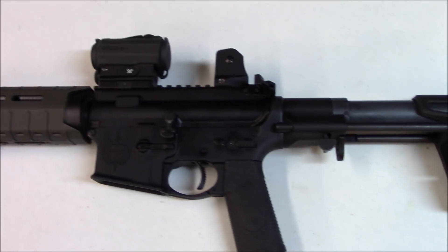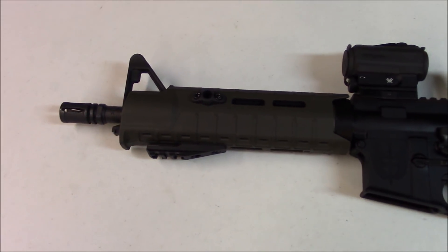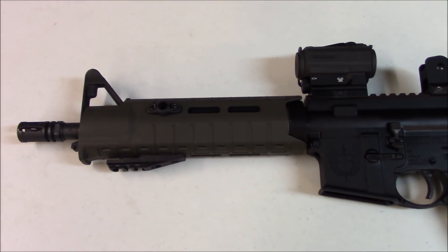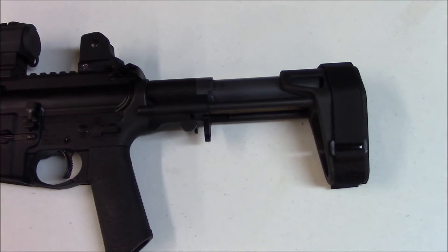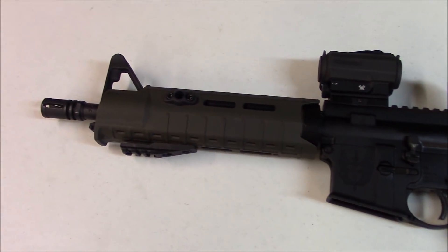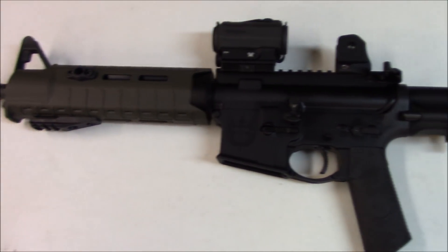This pistol belongs to one of my best friends. It's a 10-and-a-half-inch Palmetto State Armory upper that he did a build with. We're going to take this and make it so it's not black anymore.